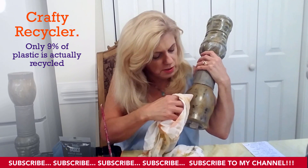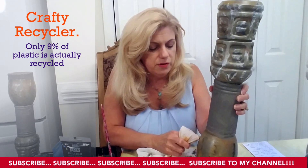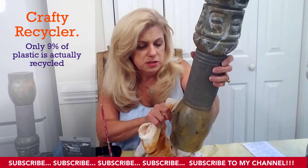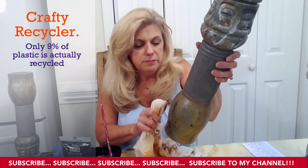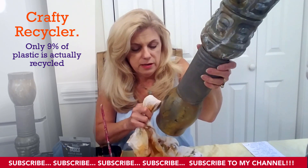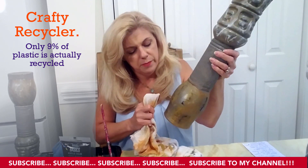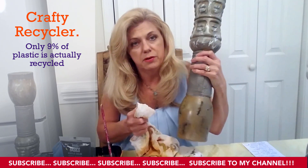I'd like to take this time to thank everyone who subscribed to my channel, given me likes, and followed me on Facebook and Instagram. Also, if you'd like to check out my husband's channel called dogsrideforfree.com — he's got some great artwork on there and I put some of my completed projects on there. If anyone's interested, check it out — he has some great stuff up there.